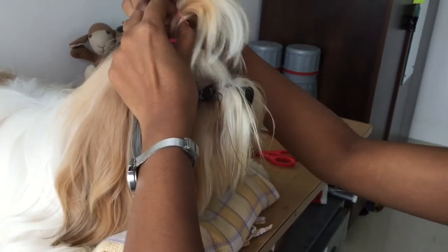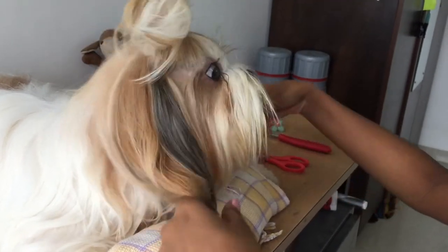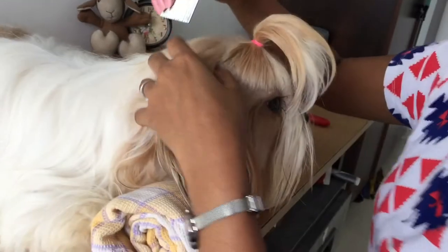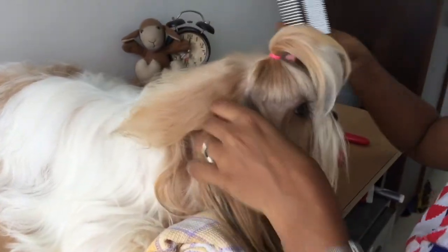Put the rubber band through three times — you don't need more than that because we're going to add another rubber band to secure it. The next section I'm going to take is from the ear to the back of their head.